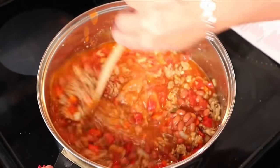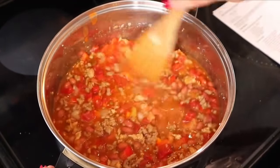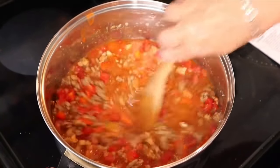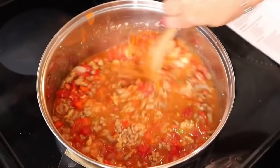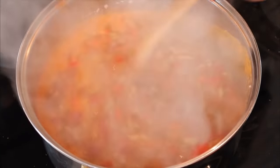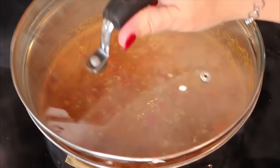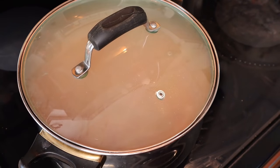Now we bring this to a boil, then once it's boiling I cover it and simmer for about 15 minutes. Once it comes to a boil, give it a good stir, put the lid on, and let it simmer.